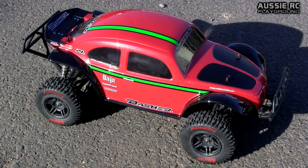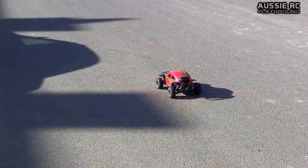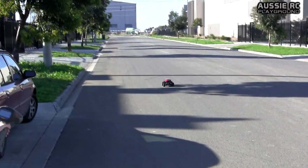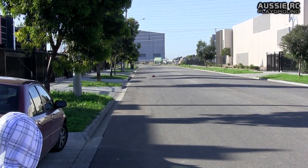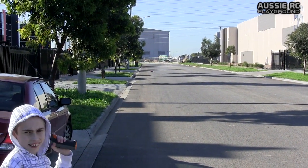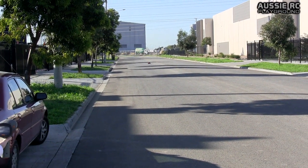The car seems to be running pretty good, so we're going to do some testing on 2S and 3S. 2S speed test is up first. Man, I think I've turned punch control way too high — this thing's barely touch the throttle when it goes. Okay, we're ready.